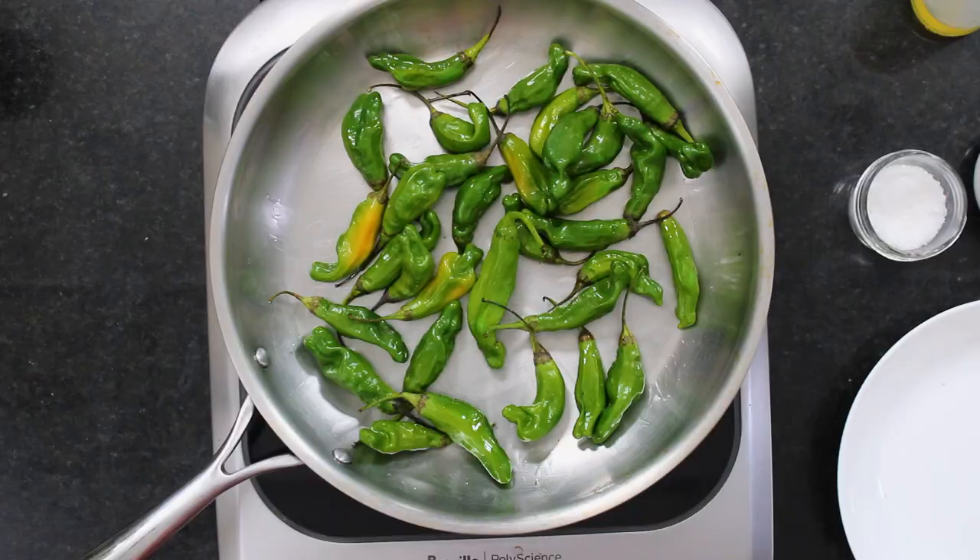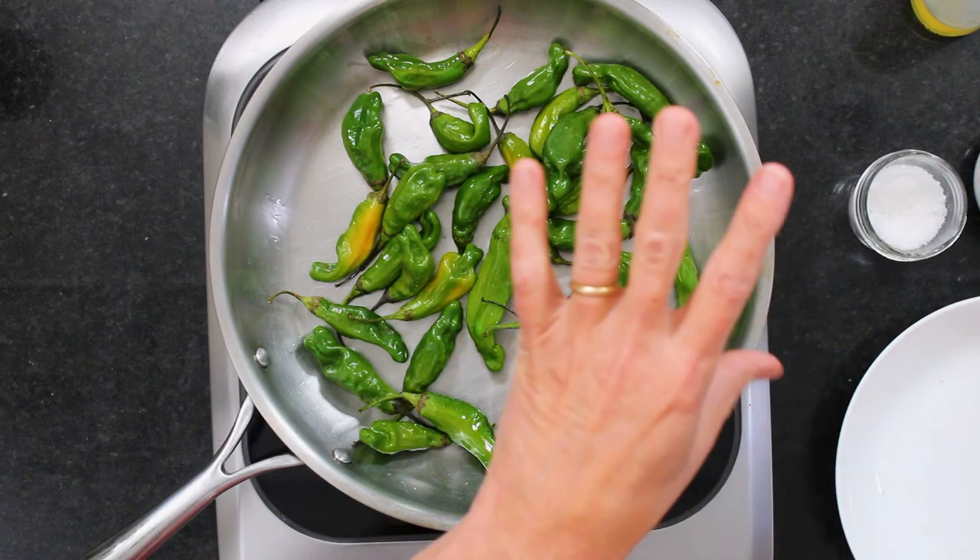This is one of those things that's great at a party — everyone kind of gathers around the skillet. It's fun because you can do it right when everyone's there, and they're all like, 'That's kind of cool.' You get to see which one gets the hot one.